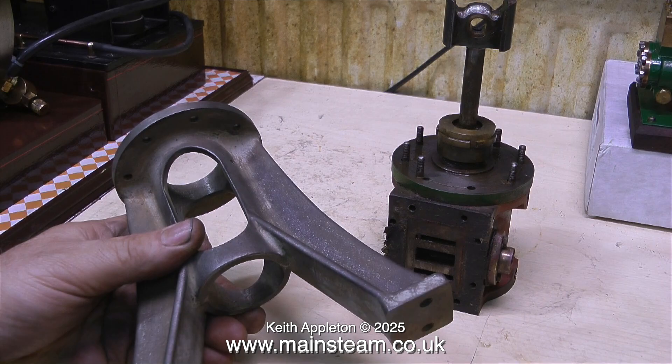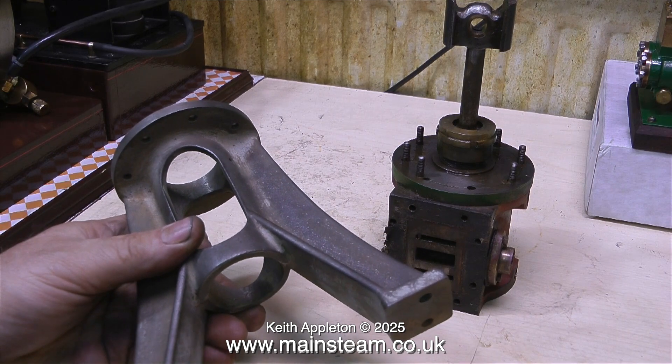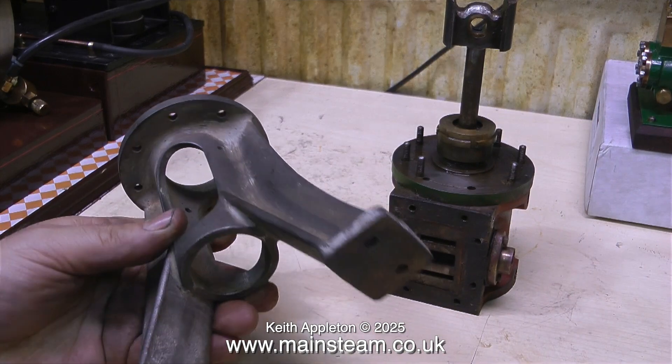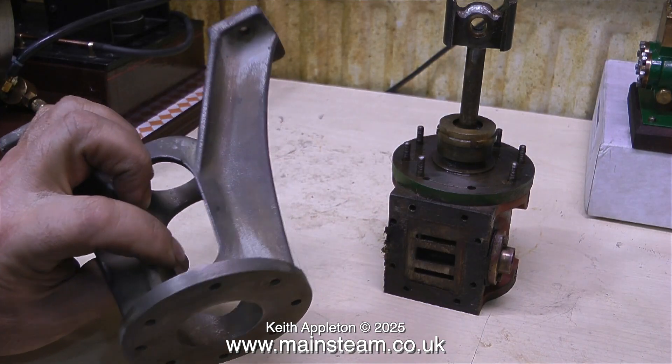I wasn't going to start this because I've got far too much work to do, but I'm actually waiting for some parts to arrive for one of the builds and this was just sat on the shelf saying to me 'please dismantle me, get rid of this horrible paint.' So I thought well I'll do that, and here's the result.